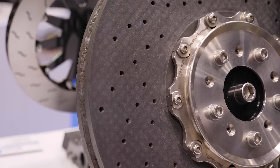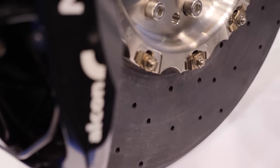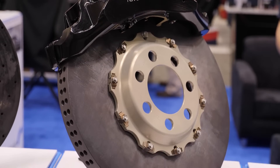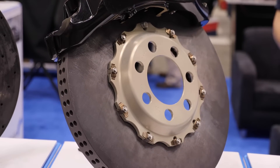A good racing rotor will be designed to pump air through it so it gets rid of the heat quickly. And then in terms of the thickness of the rotor, again that can give you additional thermal mass to keep everything under control and also help with the rejection of the heat.